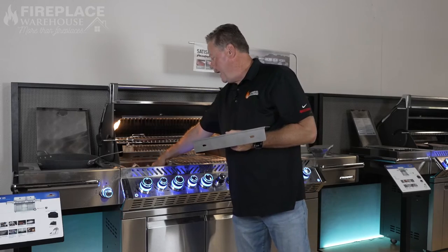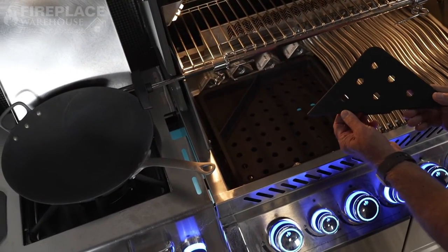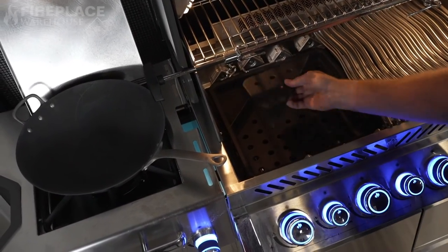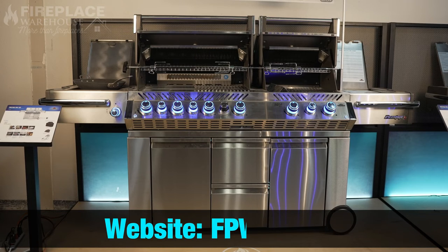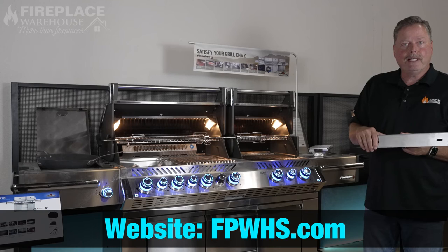We also added a charcoal tray to this display model. You can put wood chips on one side and charcoal on the other, so you've just turned your gas grill into a charcoal grill — super versatile. This is one of my favorite grills of all time: the dual-head Napoleon 825 cart series. Thank you, and please visit us at fpwhs.com.